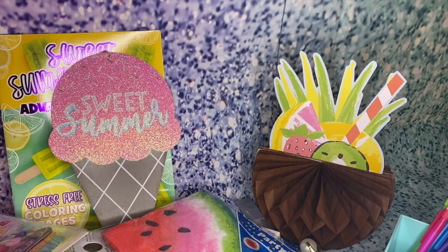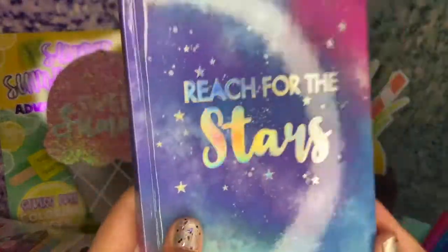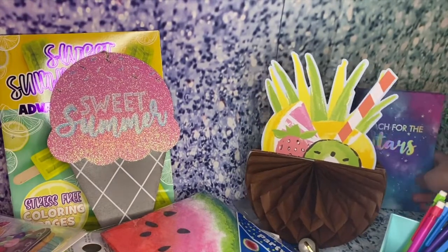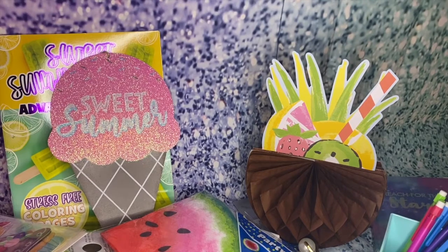I also love inspirational notebooks, so this is just a simple plain white notebook, but on the outside it says 'Reach for the Stars.' I love it — super-duper cute and very inspirational.